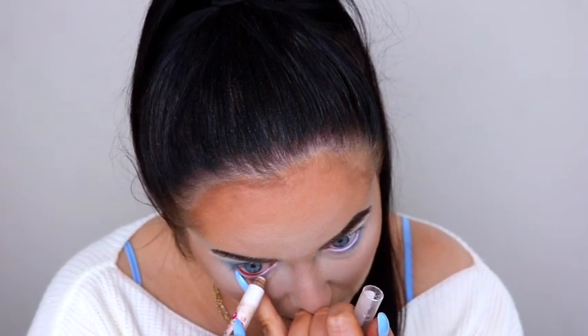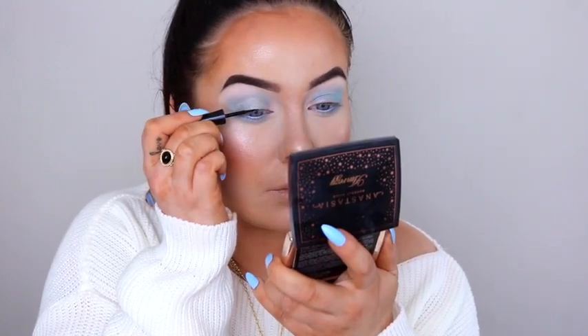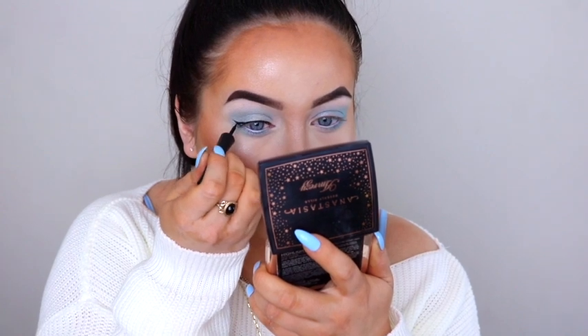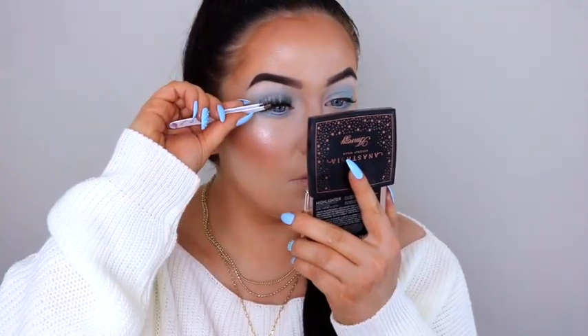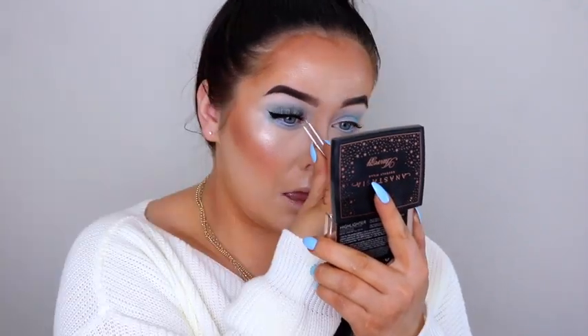I'm taking a white eyeliner in my waterline. I'm going to create a wing using my Wet and Wild Megaliner in the shade black. I'm taking a coat of mascara to my top lashes — I'm not too fussy with my mascara because we're going to apply falsies anyway. I'm going to be taking my Tati lashes foam ink lashes in the style TL4. I'm highlighting my inner corners using my Colourpop flexitarian highlighter.